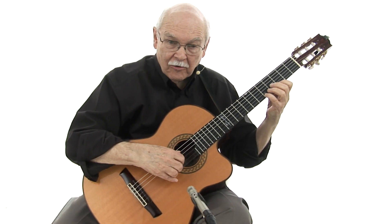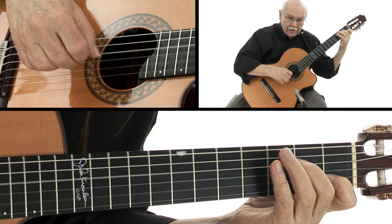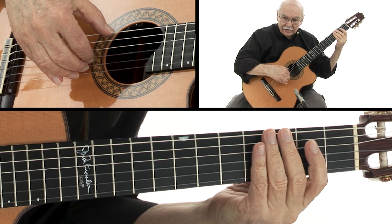The rest of the lick is pretty much like you already know it, except I'm going to put it in F sharp and slide to a G to get into the verse.